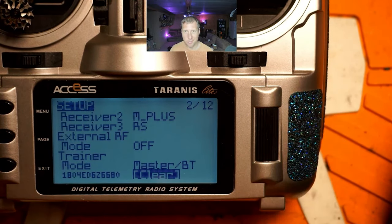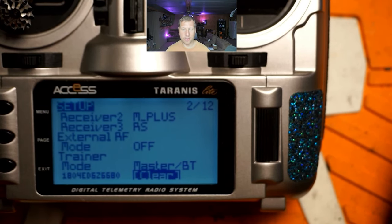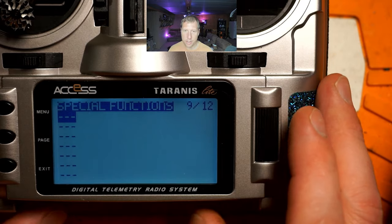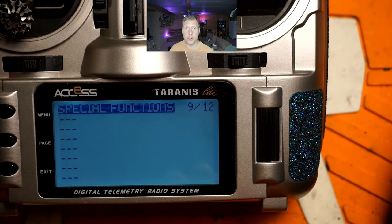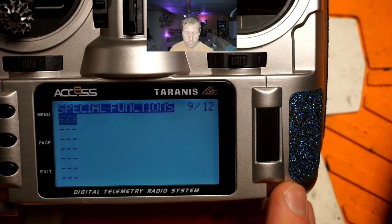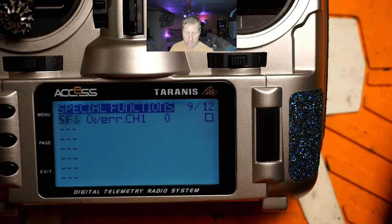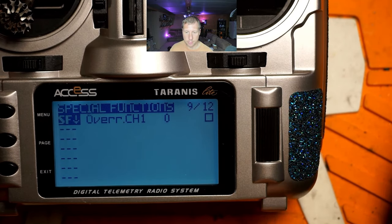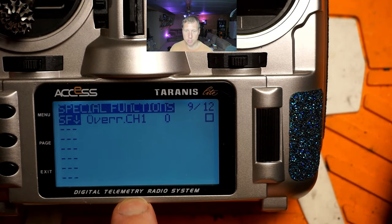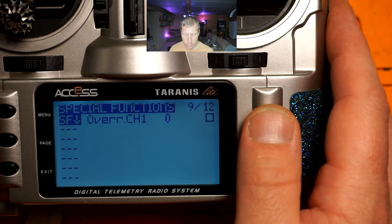Next we need to set up a way to hand off control to the trainee. I'm going to use one of the momentary buttons on top. Page over to special functions, click the wheel, then press the switch you want to use to hand over control. I'll hold down the momentary button — that's switch SF, and the down position is highlighted. I need to hold it down while clicking the wheel. SF should be bold when active, which is when I want the student to have control.